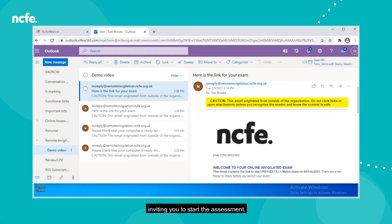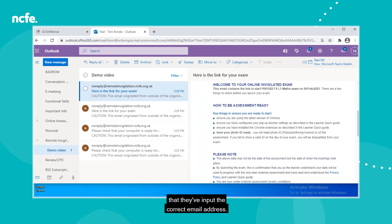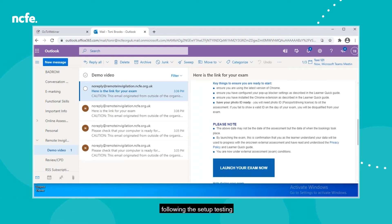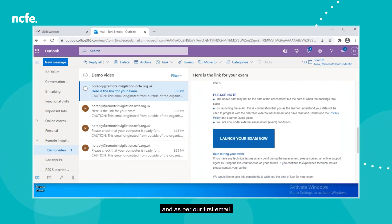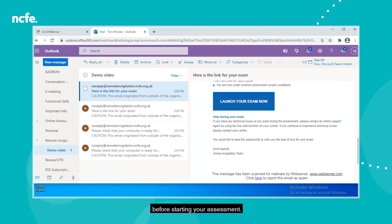You'll receive an email inviting you to start the assessment. Again, if you've not received this, check your junk folder and if it's still not there, contact your centre to make sure they've input the correct email address. Now you're all set up and ready following the setup testing. Make sure you've removed any watches, sunglasses, headphones or earbuds and have had a comfort break before starting your assessment.